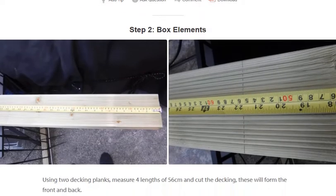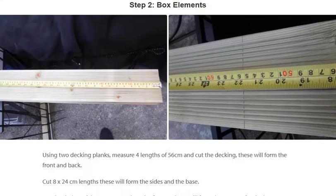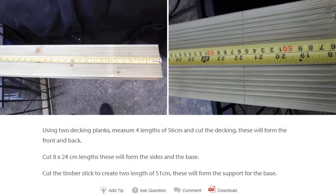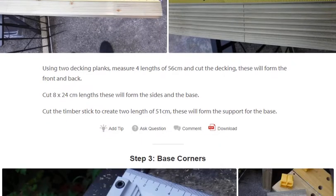Step 2: Box elements. Using two decking planks, measure four lengths of 56cm and cut the decking — this will form the front and back. Cut 18 to 24cm lengths — this will form the sides and the base. Cut the timber stick to create two lengths of 51cm.